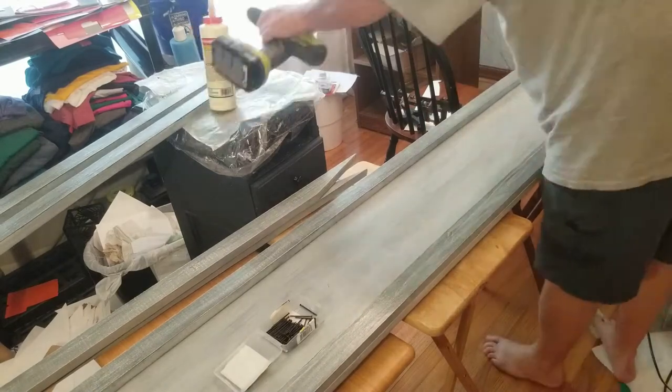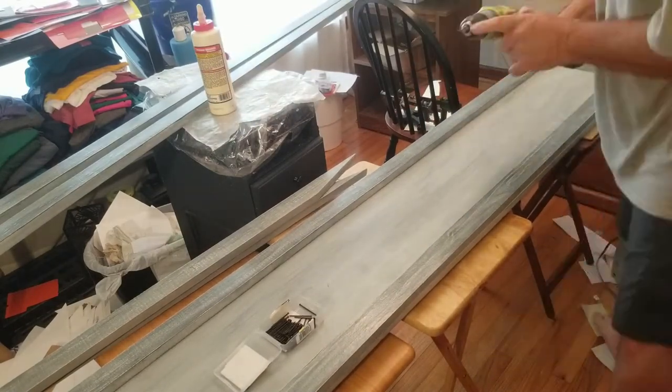We then poly-coated everything, and then it was time to assemble.